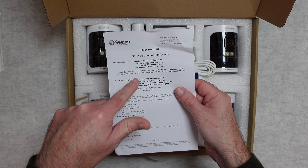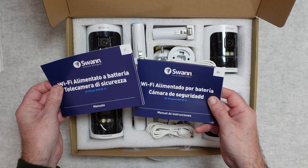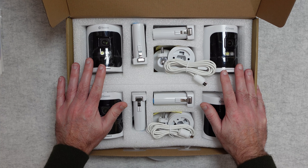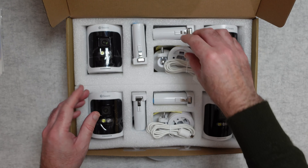You also get a declaration of conformity and information about the batteries in various languages, plus everything you need to install the cameras. First of all, the batteries.